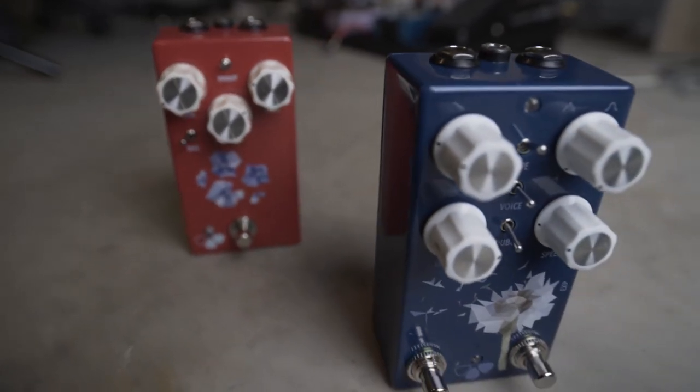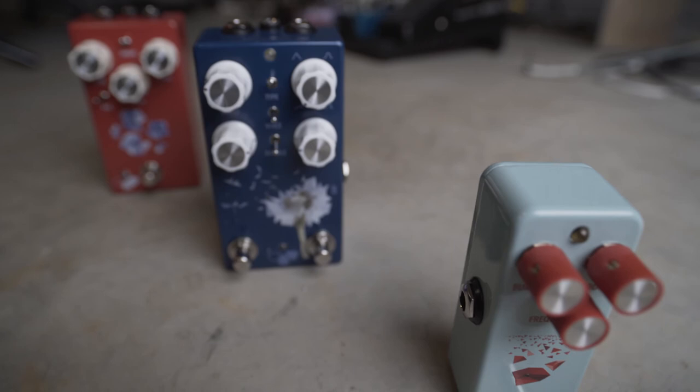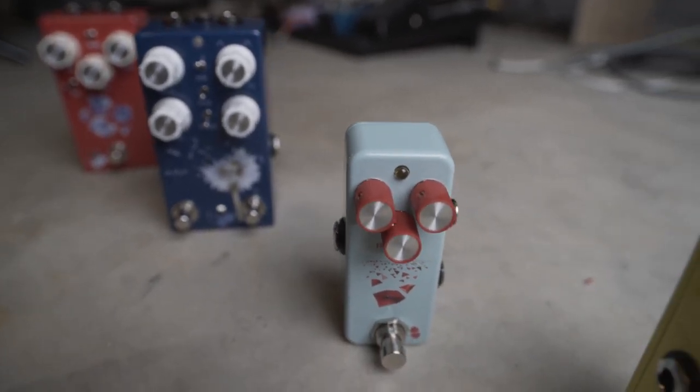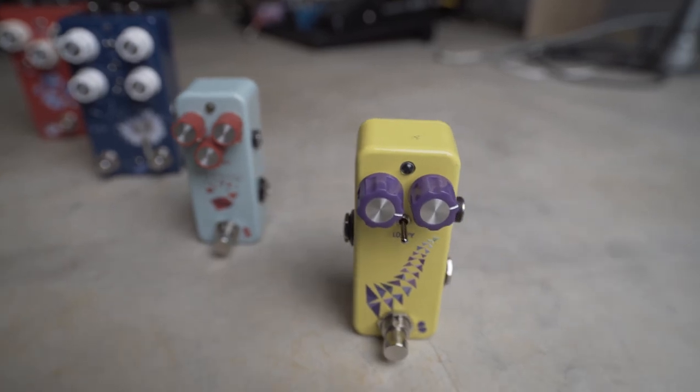So the four designs I'm launching with are the Geranium Germanium Drive, Dandelion Harmonic Tremolo, the Poppy Clean Boost, and the Lupin Analog Octave Up. Check out my demo videos and if you like what you see and hear, put in your support and get yourself a flower pedal — plant it in your own tone garden. New sound is blooming.